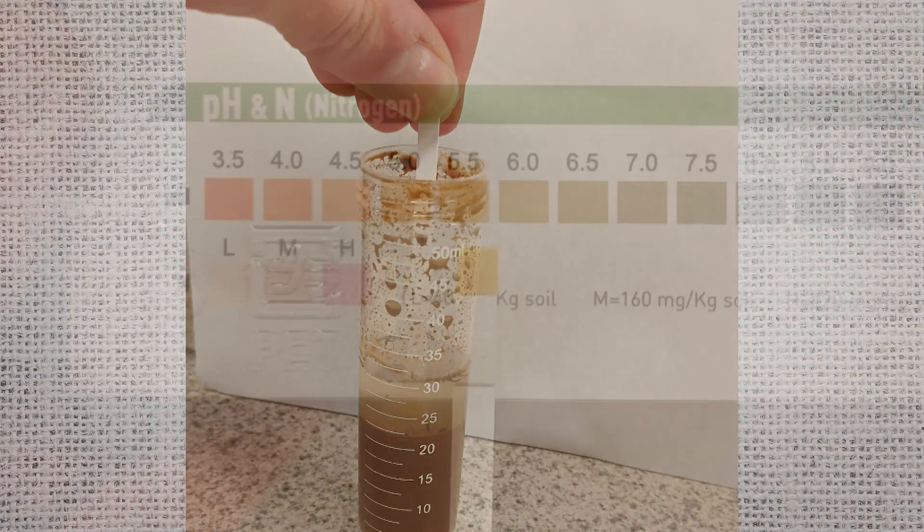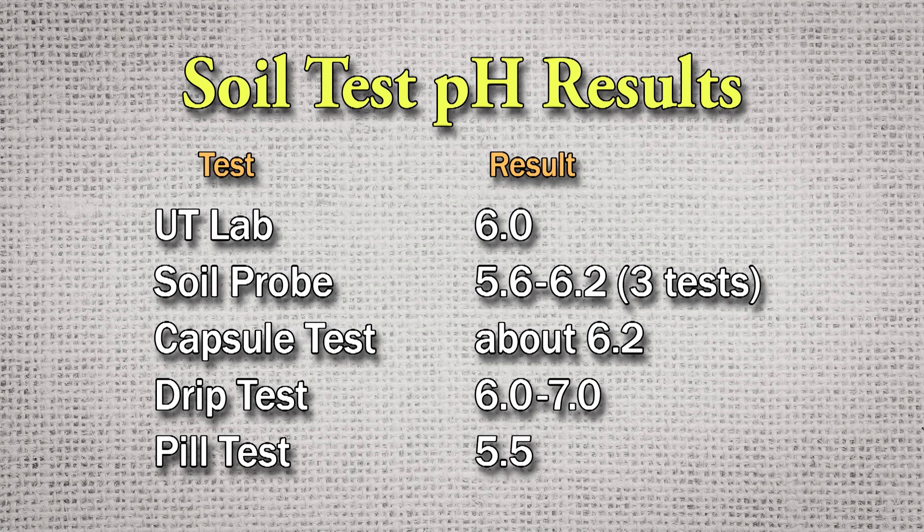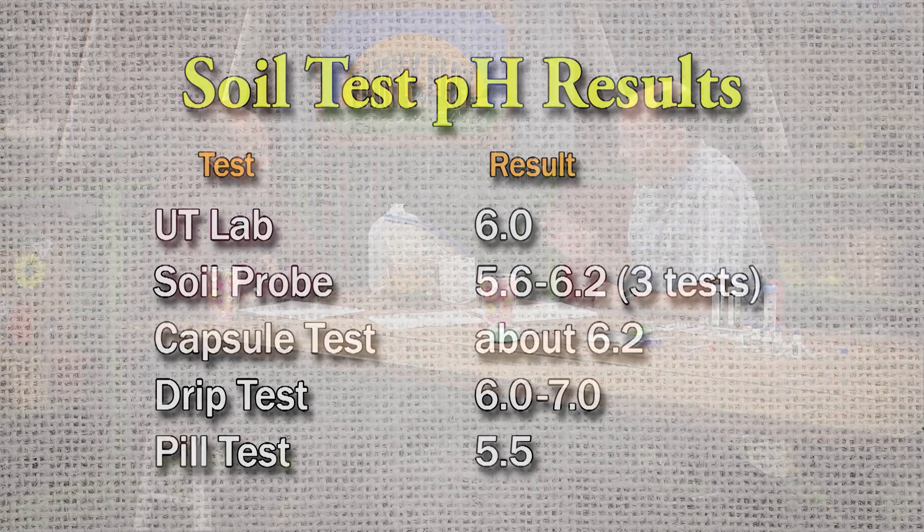The pills — I put it in and you take a test strip and look at it and compare it to the colors. I got a pH of 5.5 and it was a dead ringer on the color, but that was fairly low. So some of these work, some of them don't work as well. I was very impressed with the probe though, because of the ease — I could take it out, stick it in my ground out in my garden and get a reading without even having to dig any dirt. You get the results really fast. It's a range, but it was pretty close.